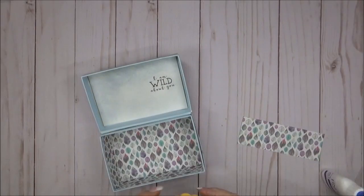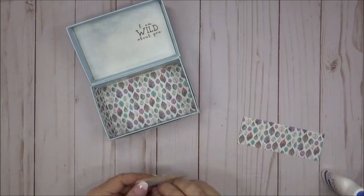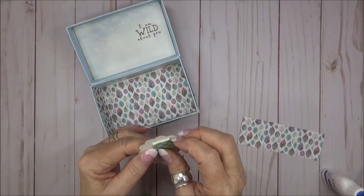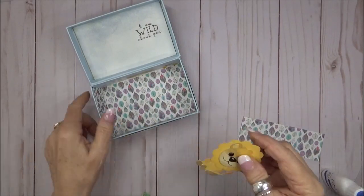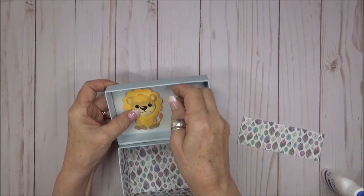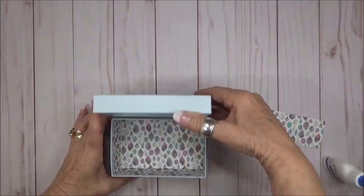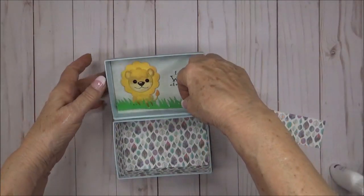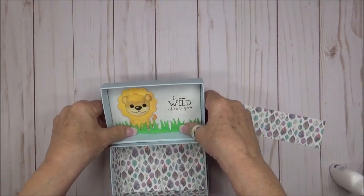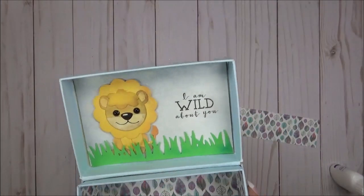Now I'm going to add my stamped panel and we're ready for our cute little lion. I'm adding some foam tape to the back of the lion so that he'll pop out from the lid. I nearly placed the lion a little bit too high but then realized I needed to lower it — this way there's space at the top and bottom so that when the lid closes it doesn't crush your die cut. I ended up cutting a little grass strip from the tree die because I didn't like the way the lion appeared to be floating in the air, so let's just ground him. Okay, that's better!